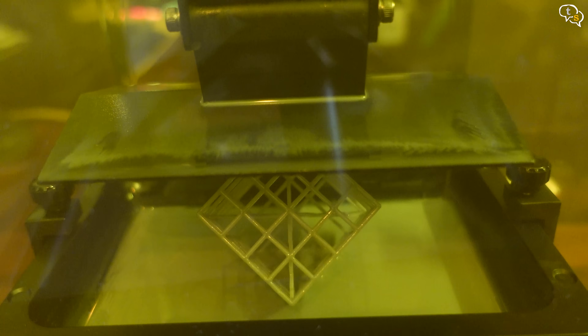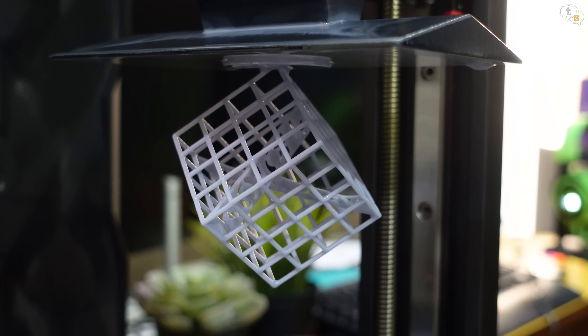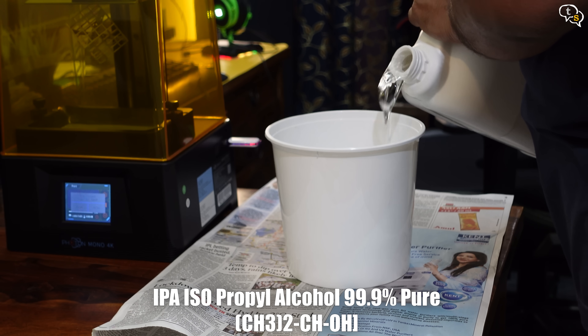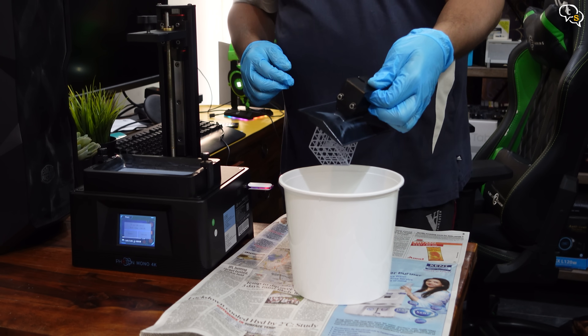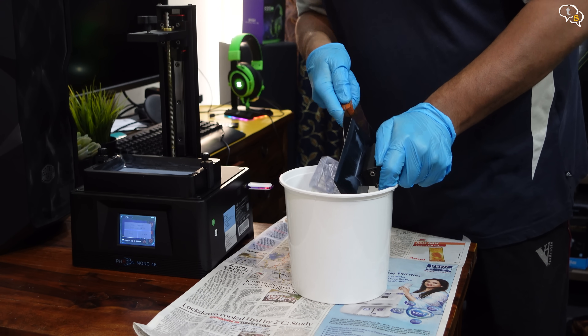If there were a way to make a transparent resin vat or a window to monitor the print from the beginning, a lot of time would be saved. The print came out well and the next step is to clean it in isopropyl alcohol. I purchased a 5 litre bottle as I will be printing more. Using the metal spatula, push the print into the container of isopropyl alcohol.